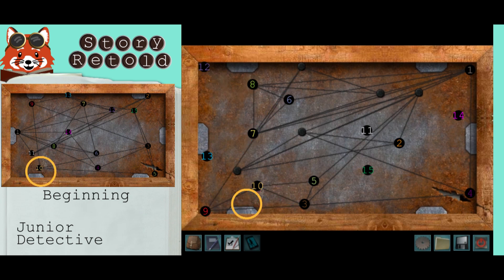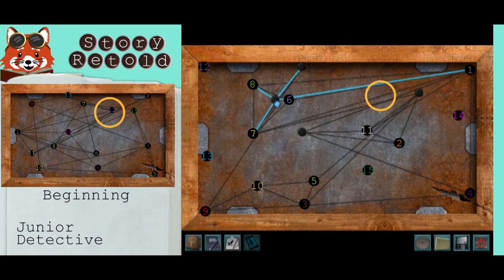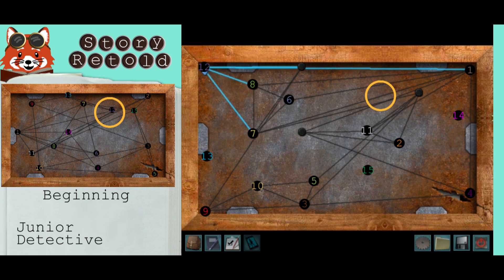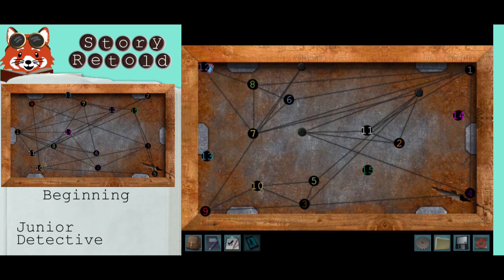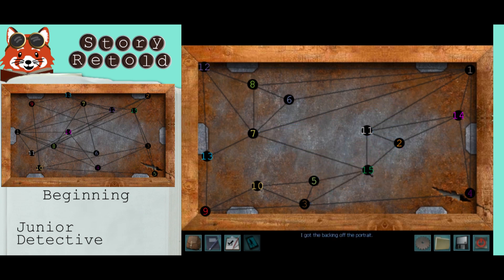This one, just adjust it. This one, move it somewhere in this area here. Go up — grab this and put it in the top left corner. This one around here. Then grab this one here. This one — move it to the far right. Then grab this, move it down. And voila — backing off the portrait.